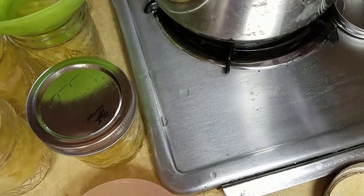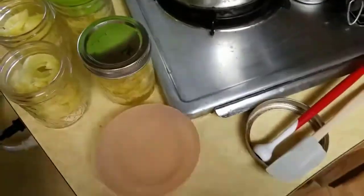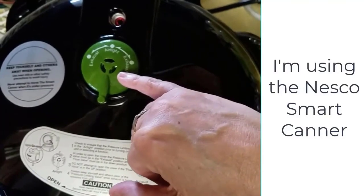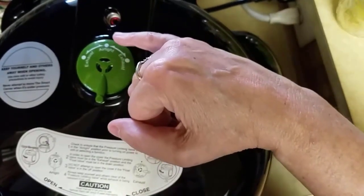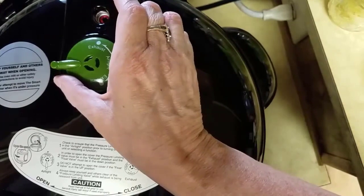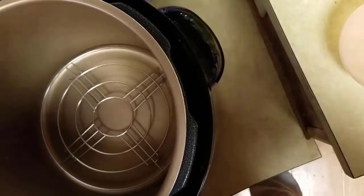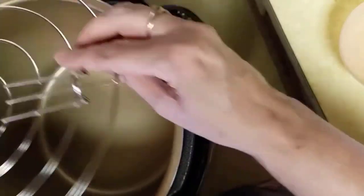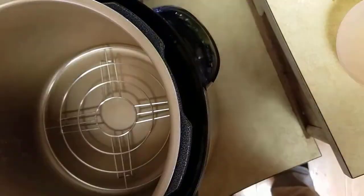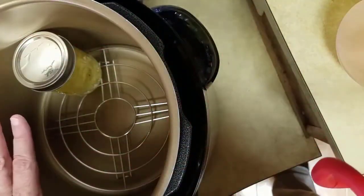Before I start adding these to the pot, I'll bring the camera around so you can see. I've put on the green weight since I'm at a higher altitude. I'm going to go ahead and set it to exhaust. You can see I have this rack with little feet on it, and I'm putting that down. Then I'm using the jar lifter to put the jar in. I'll fill all of these in and then add water.